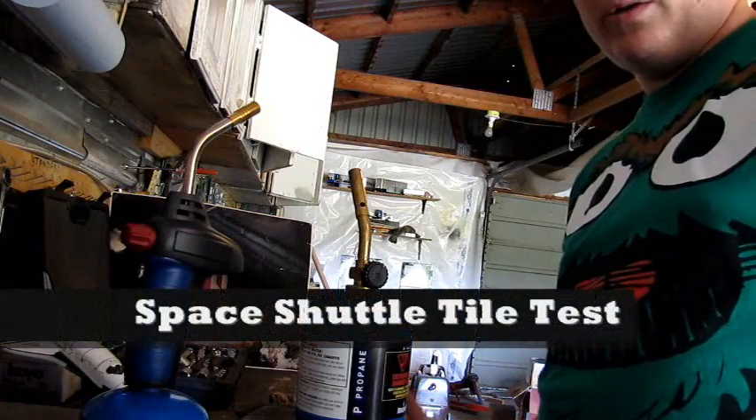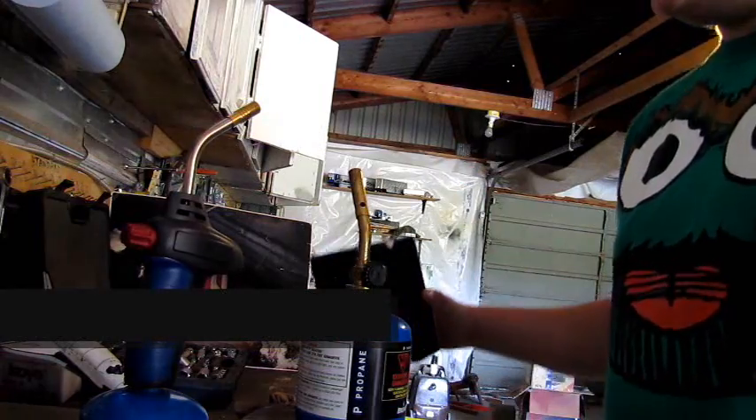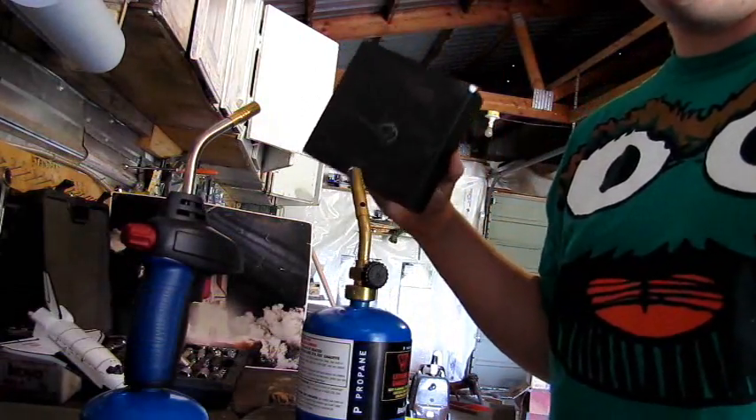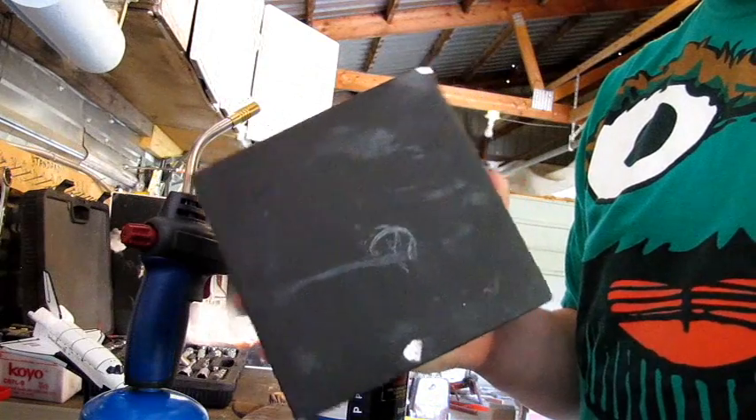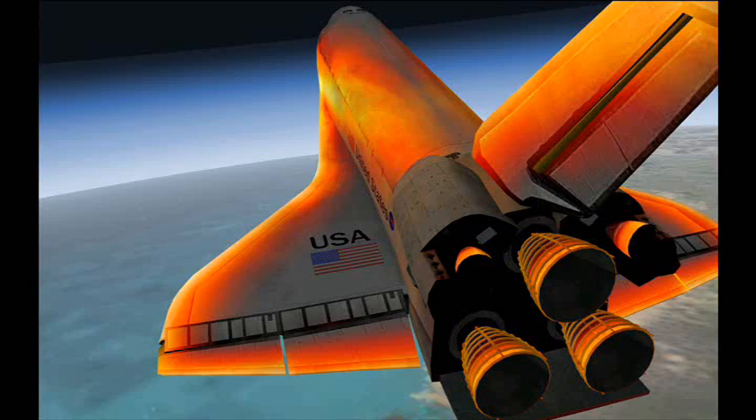Welcome to my shop. Today we're going to be testing this little tile. This tile is one that is used on the bottom of the space shuttle to protect it from the intense heat of re-entry.